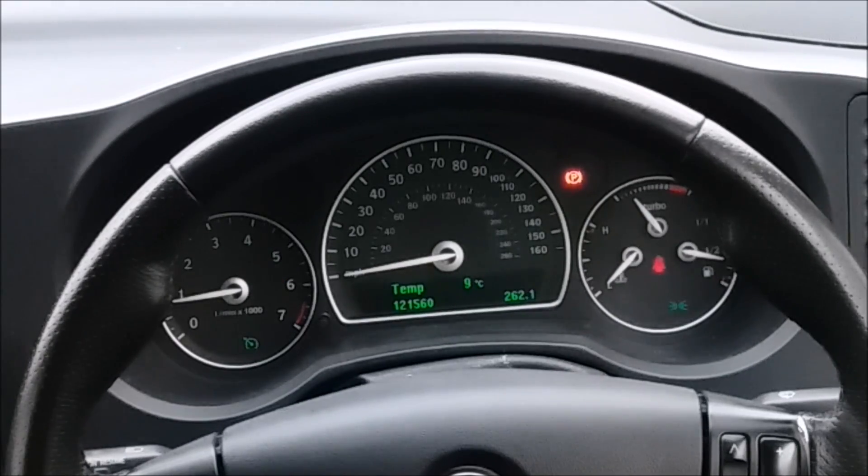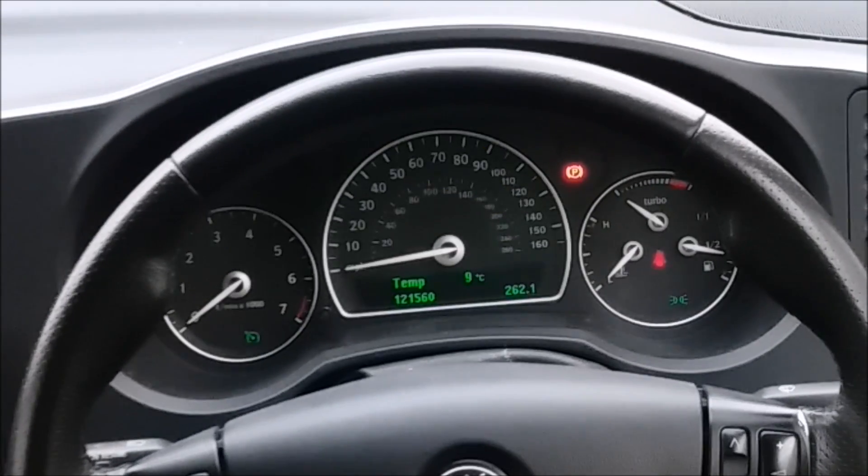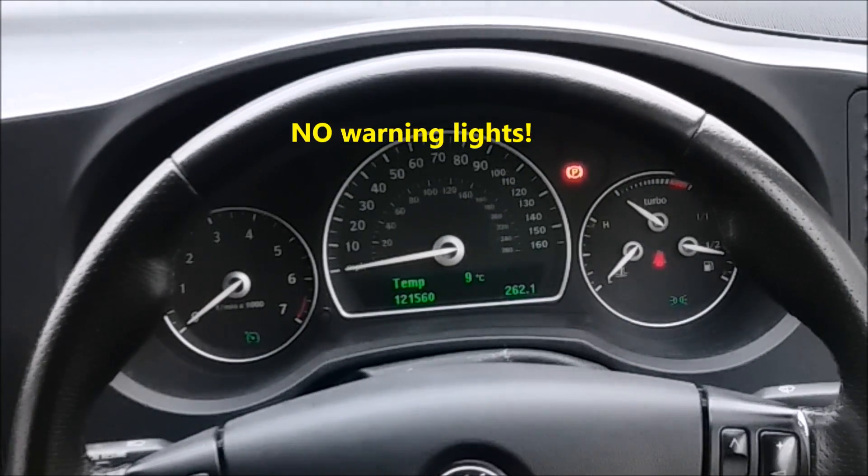I'm going to simulate a crankshaft position sensor failure in this car by simply pulling the connector off the crankshaft sensor and you'll see the engine stop. Now it's stalled, but notice — no EML, no warning lights, nothing.